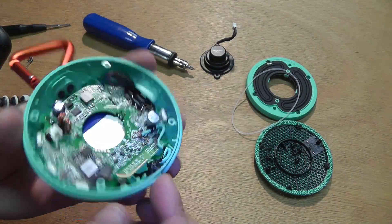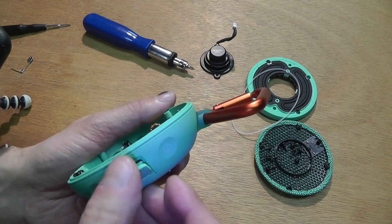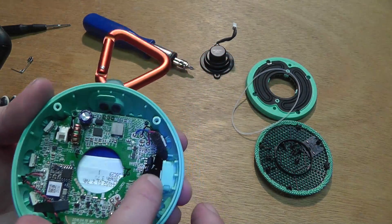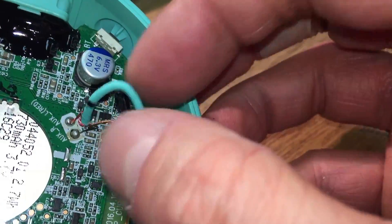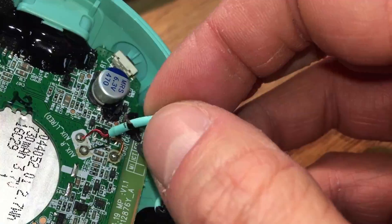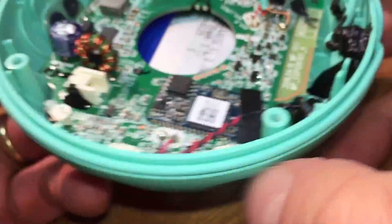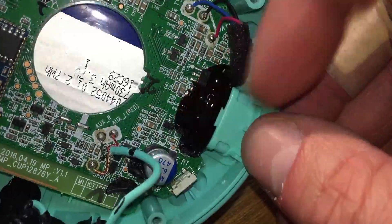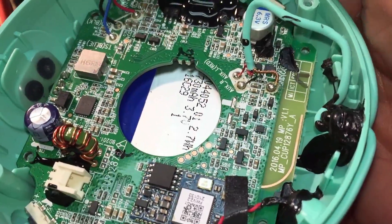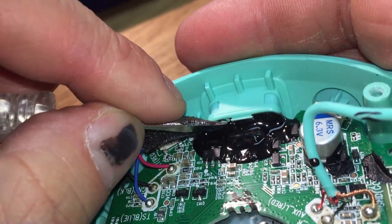For example, the inlet for the aux jack, and then we have the USB — trying to keep those watertight. This here is the microphone. I'm loosening the wire for the aux jack so there's enough room. On this side we have the USB port, which is right on the PCB.